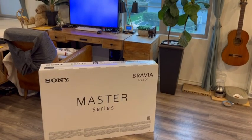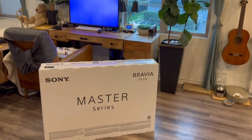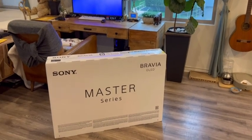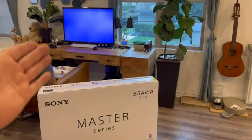Hey guys, welcome back to Tactical Expedition. Today I want to review the Sony OLED TV. The size is 48 inch, and I'm going to use it as a computer monitor, as I have done before.